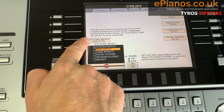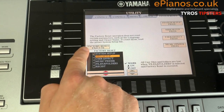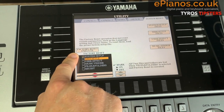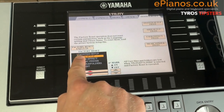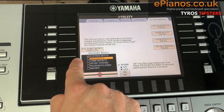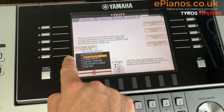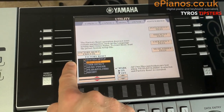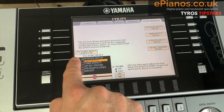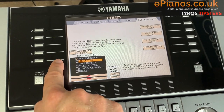Then press the button above that says Factory Reset Execute. But calm down — it's not going to delete anything else on your keyboard. It's just going to reset the little things I spoke about because we've got the tick in System Setup. Do try this if you've found your fingering style, split point, or various other things are stuck and you don't know how to put them back. It's not going to damage or delete anything.